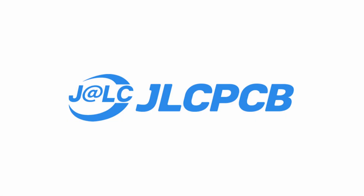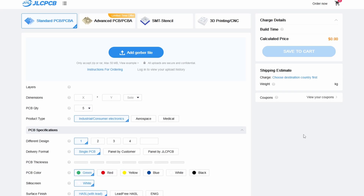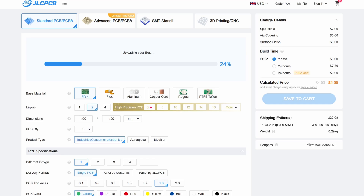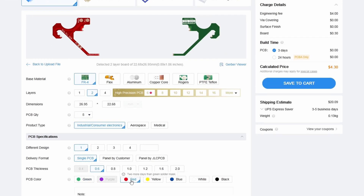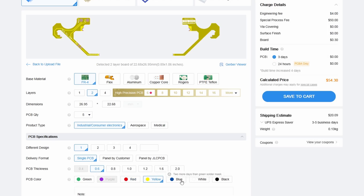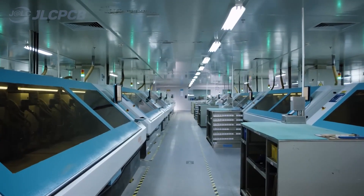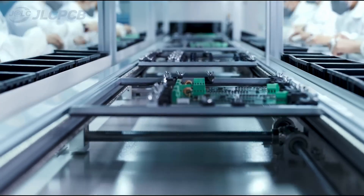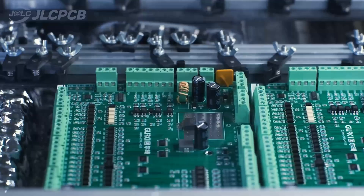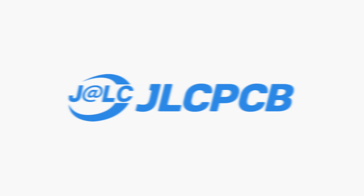Today's video is sponsored by JLCPCB. JLCPCB is the cheapest and best way to get your PCBs printed professionally. They offer lots of customization on PCBs including the color of the silkscreen, thickness of the boards, and lots of other things that you need to make your PCB perfect. They offer a top-notch quality service at low affordable prices. They also offer 3D printing and CNC machining, making them the perfect solution for all of your project's needs. Go to the link in the description below to get your PCBs professionally printed today. Big thanks to JLCPCB for sponsoring this video. Now let's get back to it.